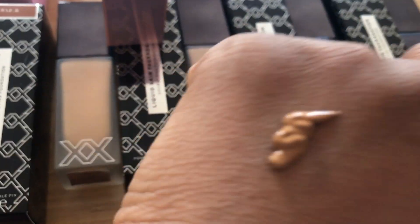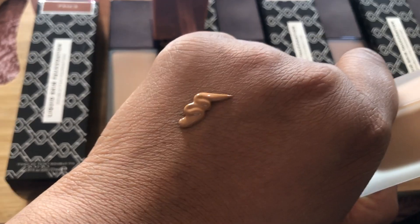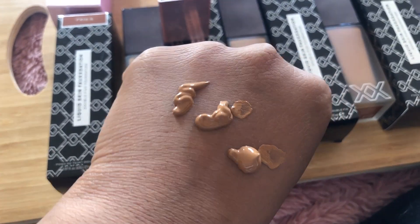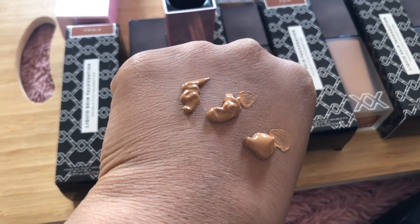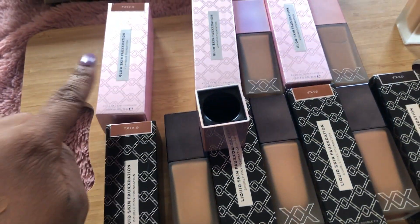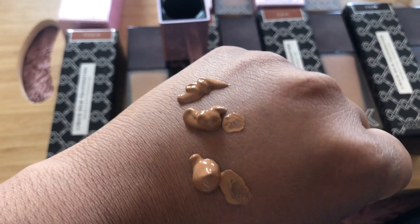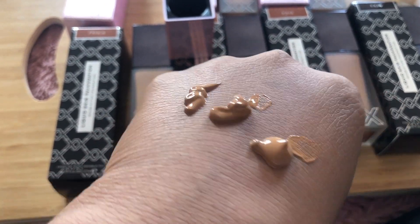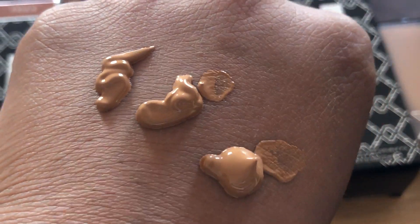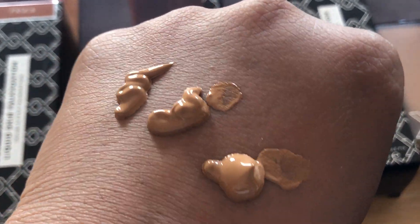I've done one pump and as you can see this is how much product you get. I'll do another to see if you get about the same — yes, you roughly get the same amount of product every time you pump, which is really great to know. I like wearing my foundation quite sheer and I prefer a luminous foundation, so I'll probably be more of a fan of the pink one. You can already see this is a very luminous finish just from pumping it out — look at the reflection of the light on this foundation.